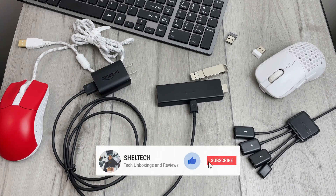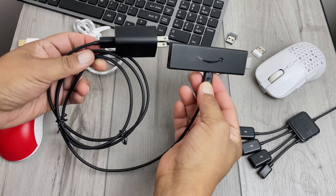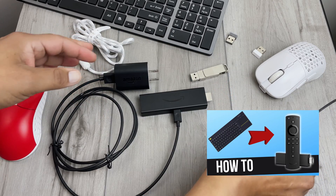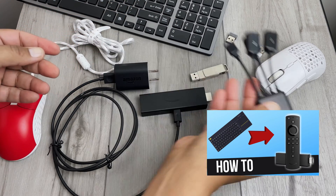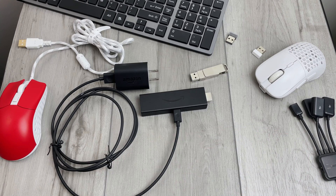Hello everyone, welcome back to Shell Tech in another how-to video. Today I'm going to do a quick update video on how to connect USB devices like keyboards and mice to your Amazon Fire Stick. If you haven't seen my original video released a year ago using an OTG adapter to accomplish this, check it out for another option. Let me show you how to do it.